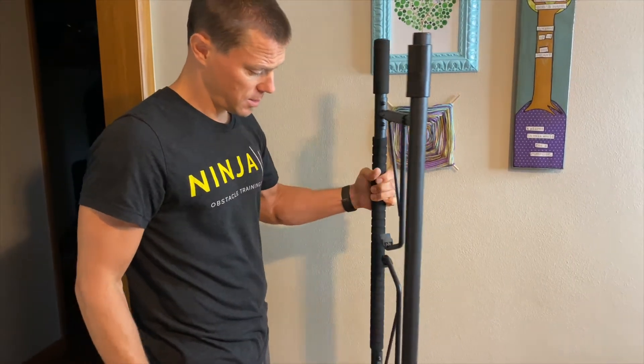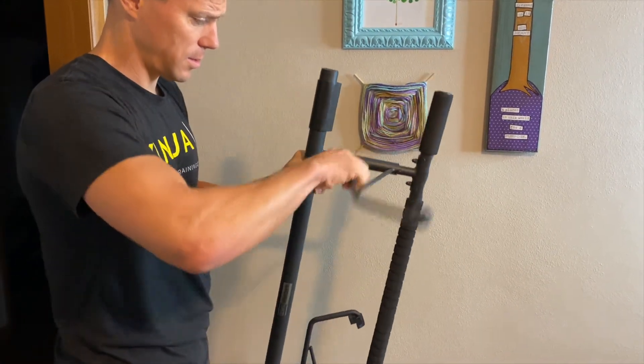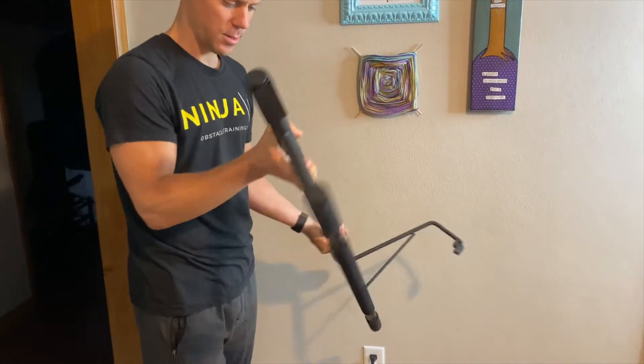I love that it just folds up. Sometimes when we're watching American Ninja Warrior, I have multiple on door frames because on commercial breaks all my kids have to go do pull-ups and push-ups. Yeah, I'm that guy. So that's option number one.